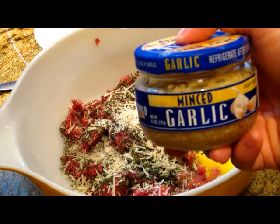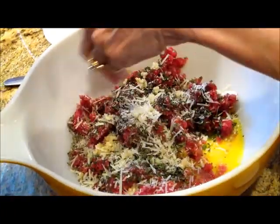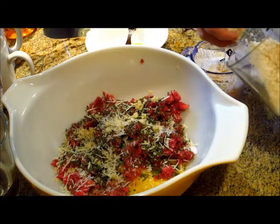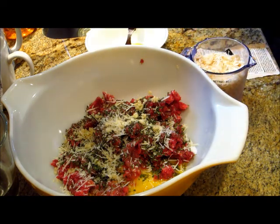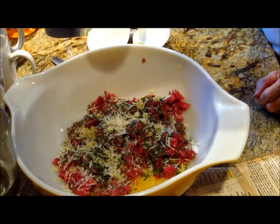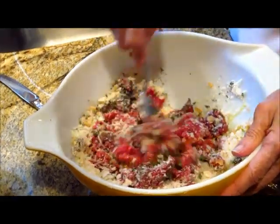It also calls for one clove of garlic, chopped up. We don't have fresh garlic so we use the kind from the jar, which is quicker and a little bit easier. Now we're going to measure out one cup of the bread crumbs that we made earlier and add that to our mixture.